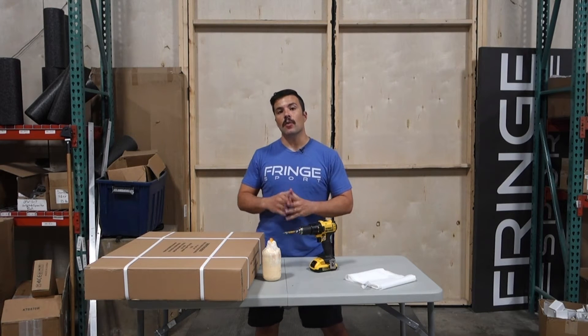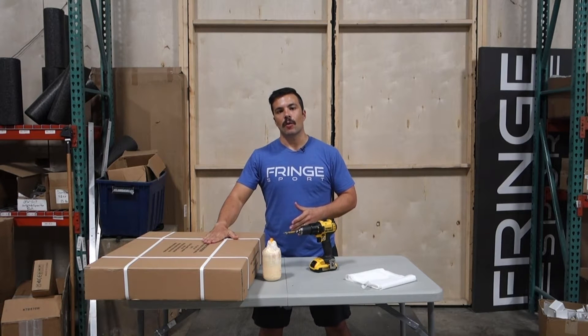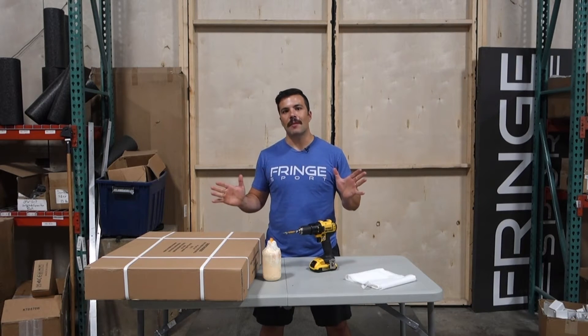That's why at Fringe we ship most of our plyo boxes in flat pack. What does flat pack mean? Well, have you ever been to Ikea? Then you know what flat pack is.